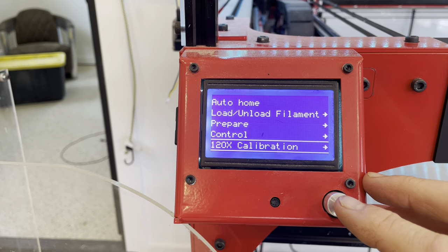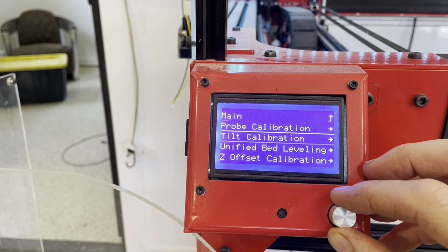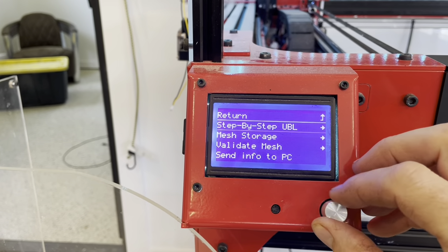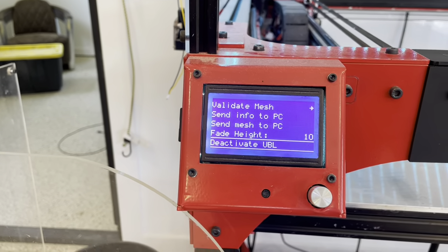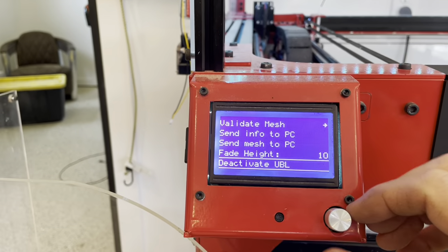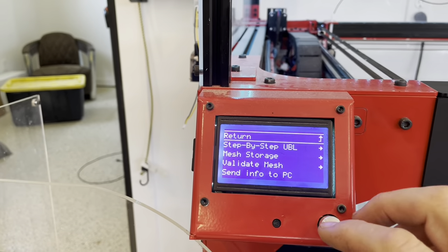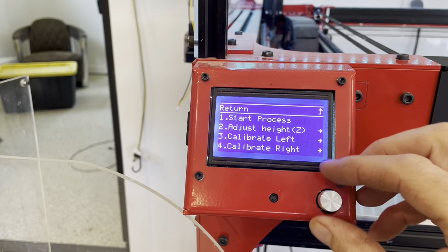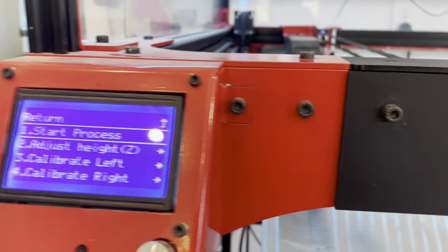In the software, go to 120X calibration, skip past tilt calibration, go to unified bed leveling, and deactivate UBL. What that does is lock these Z screws in place. If you don't deactivate UBL, your Z screws will move around and you won't get a level bed — I learned that the hard way. Then go back a level and go to tilt calibration, and under that, step one is to start the process, which brings the head to the center.